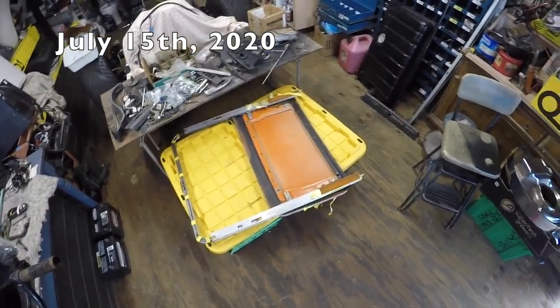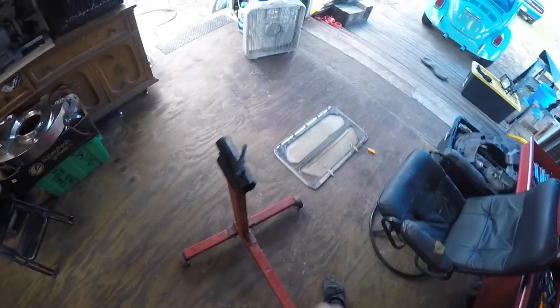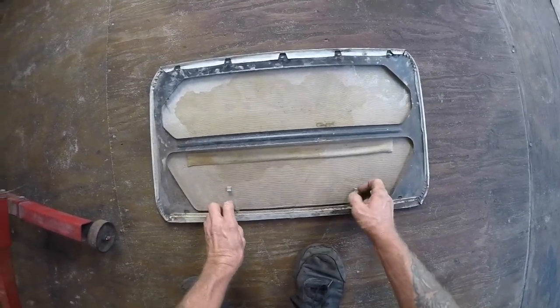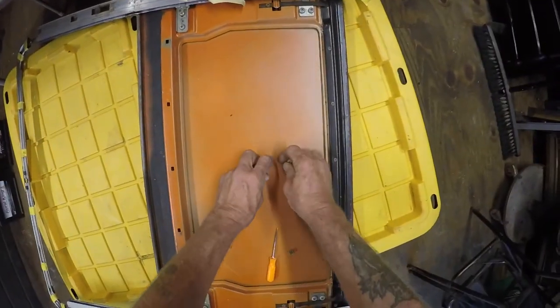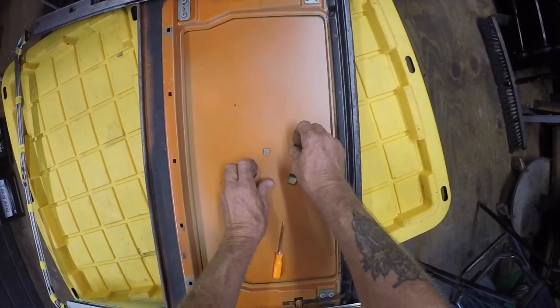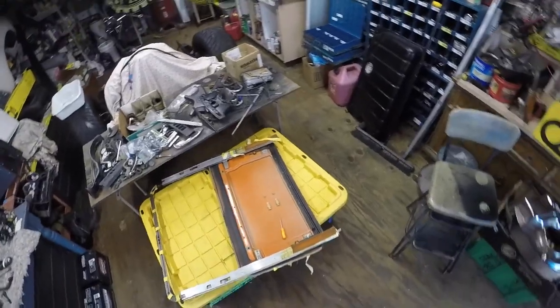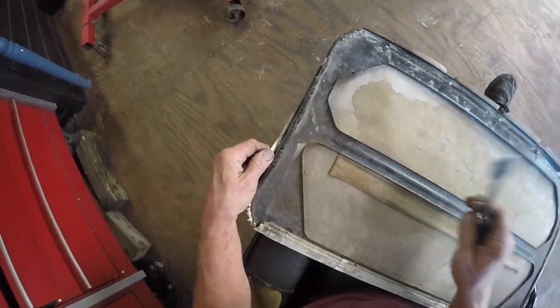All right guys, we are back on the orange crush. I'm going to be replacing the vinyl on the panel, taking some photos of how these clips came off and where they went. This is my first time doing a sunroof restoration. I've taken one out before but never restored it. I haven't put it back in yet — it's Dalton's car. I got the vinyl laid out in the sun and I'm going to get out my heat gun and all my clips.